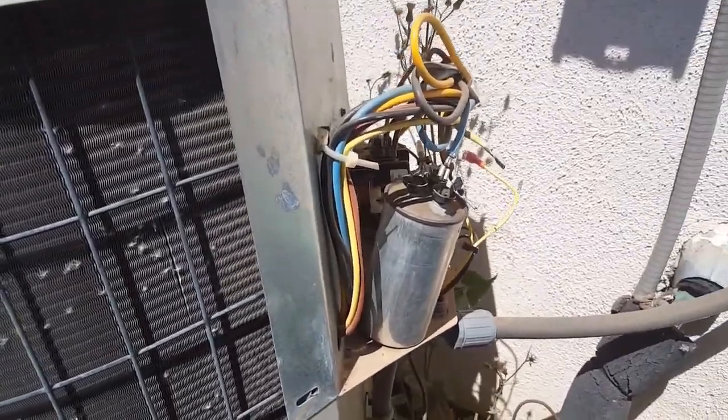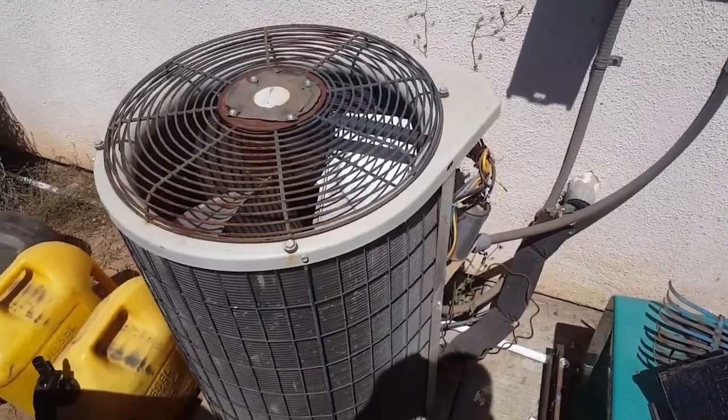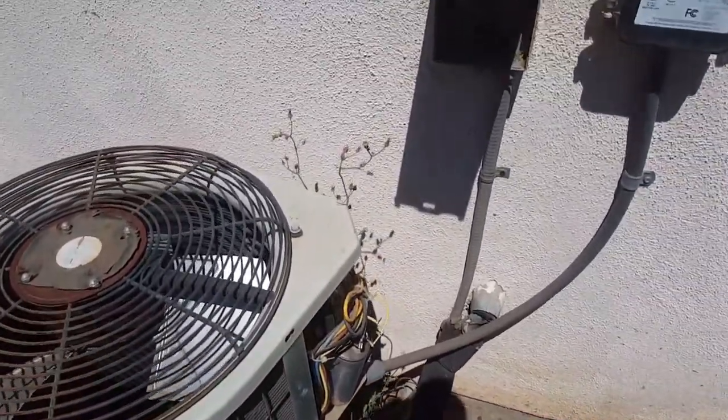Alright, so on today's adventure of let's fix something, I don't have air conditioning. It's like a 100 degree day today.